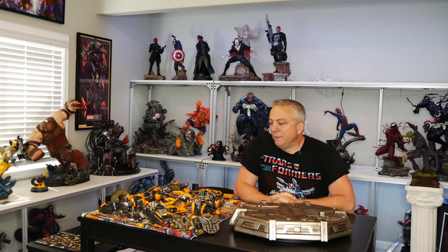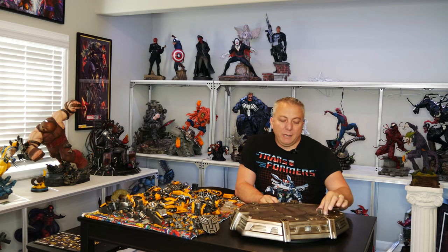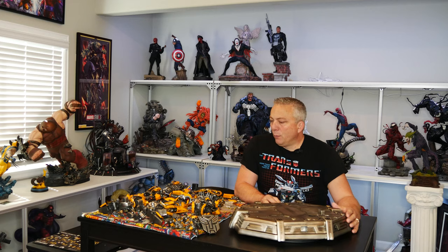Hey everyone, welcome back to Preda's World. We're going to do a review of the Bumblebee from Prime 1 Studios. This one I just got in, even though it's been out for quite a while. But it's one of the pieces that I really wanted to get for the collection. So we're going to go ahead and assemble him, and then we'll do a little bit of a review on him.